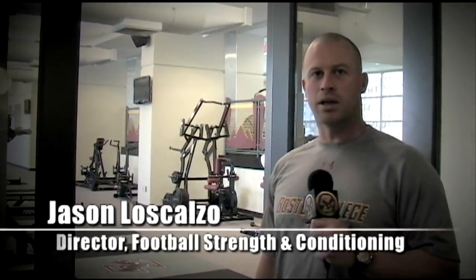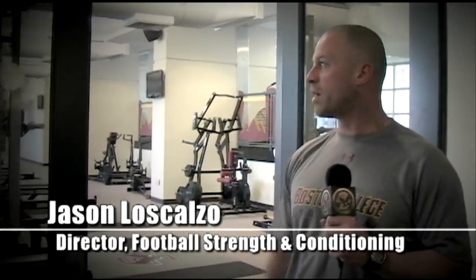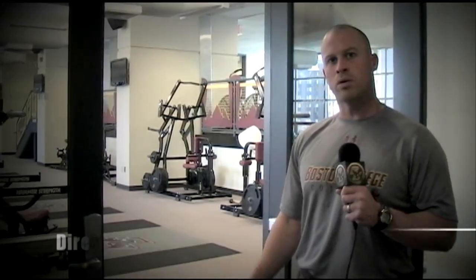Hi, I'm Jason Lascauzzo, Director of Strength and Conditioning for Boston College Football, and we just finished our renovation of the Smith Family Strength and Conditioning Center, and we want to go in and take a quick tour.